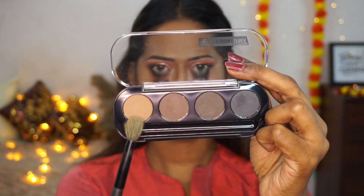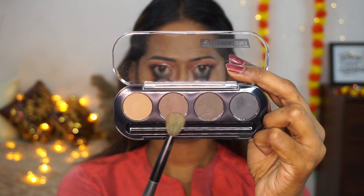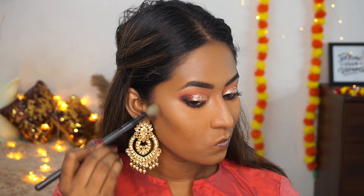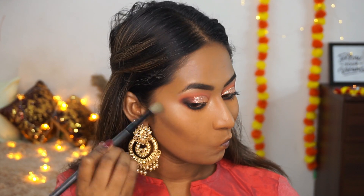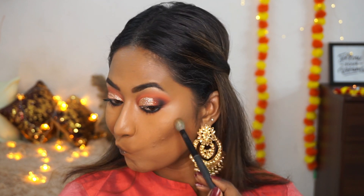To contour my face I'm using the eyebrow kit again, mixing the two shades from the palette to chisel my features — the hollows of the cheeks, the perimeter of my forehead, the jawline, and the sides of the nose. This eyebrow kit came in very handy.